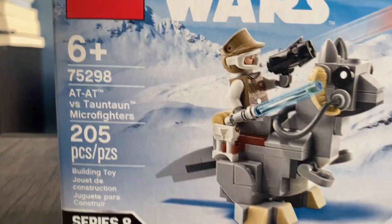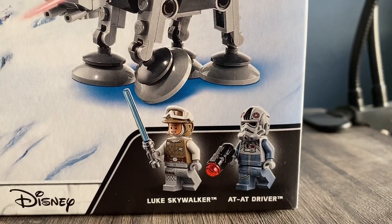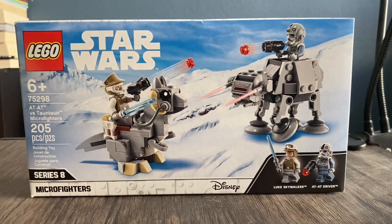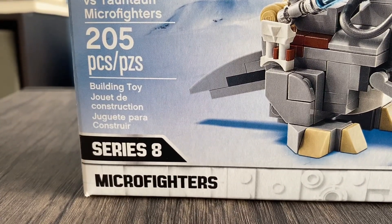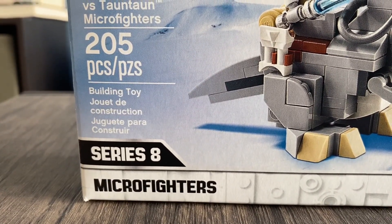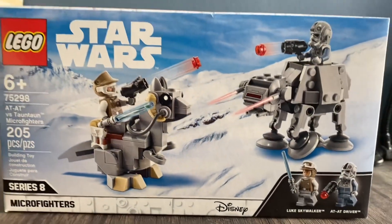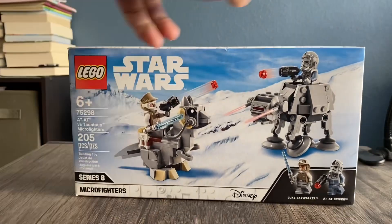It has 205 pieces, comes with two awesome minifigures — one returning and then a new Luke Skywalker. This is the Series 8 Micro Fighters, you can see with that white little box art on the bottom with some gray detailing, which is really cool. Those two builds and the minifigures are the star of the show.